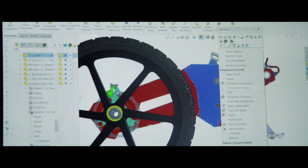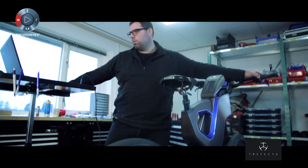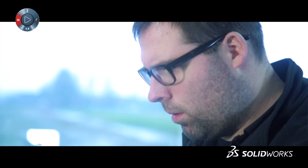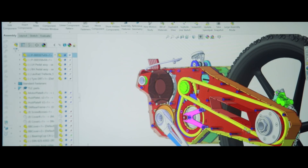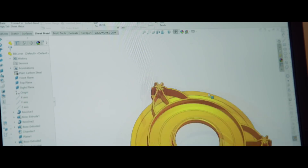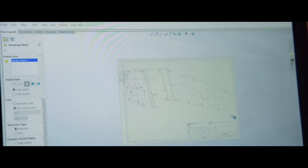One of the reasons we are working with SolidWorks is because it's a very flexible program. We can use the 3D files for CNC machining. We can make PDF drawings and make the drawings for manual manufacturing. We can make STL files for 3D printing, or make some drawings for a mold. With this flexible program, we can work with all kinds of industries in the world.